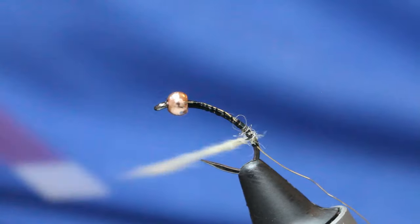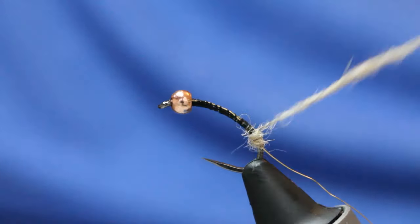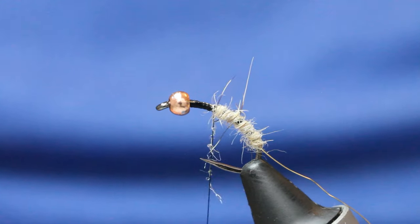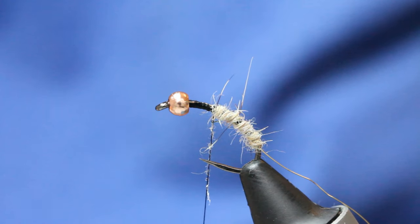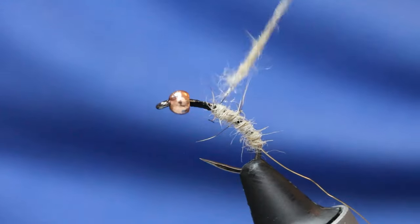You can see how thin this dubbing rope is — really thin. Just a tiny, tiny smidge more. Probably two wraps if I'm lucky.